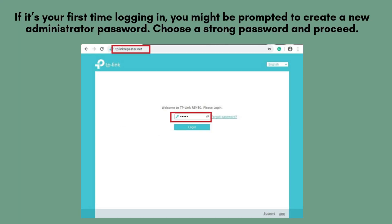On the login page, enter the default credentials provided in your quick-start guide. If this is your first time logging in, you may be prompted to create a new administrator password. Choose a strong, secure password and confirm it.